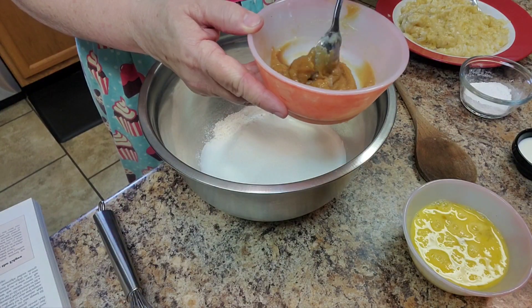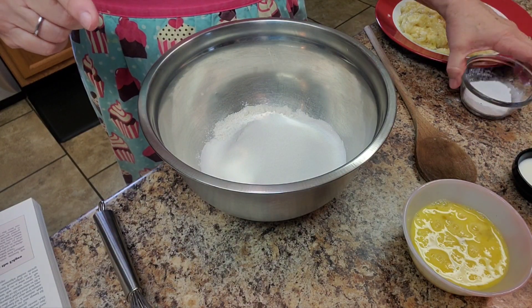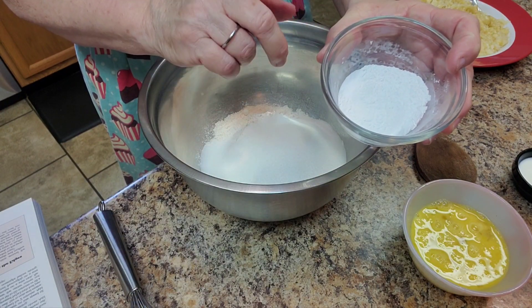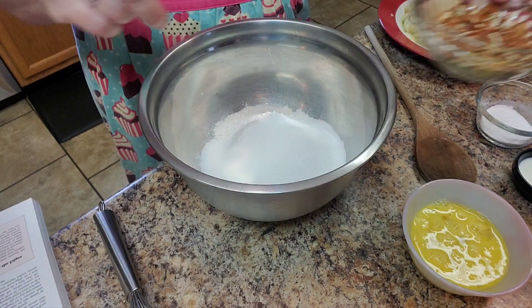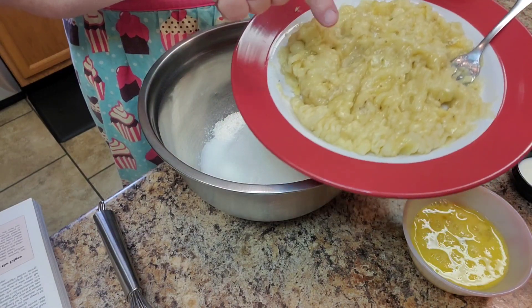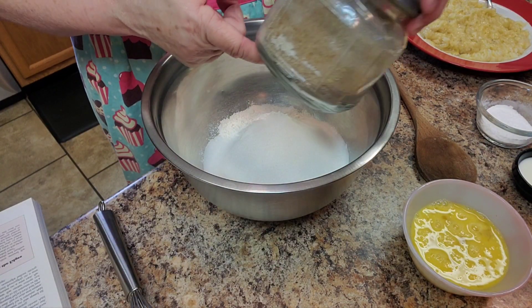About a quarter cup of my salted caramel sauce, two tablespoons of milk, two teaspoons of baking powder, half a teaspoon of baking soda, and half a teaspoon of salt. And about a half a cup of nuts, coarsely chopped. Of course, bananas that are ripe and smashed, and some turbinado sugar to put on top.